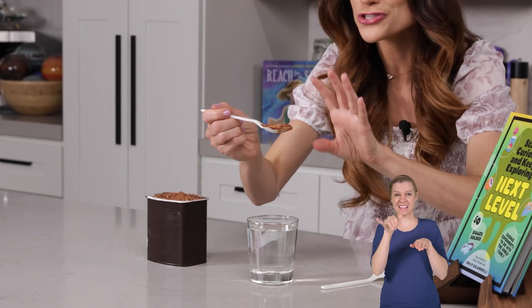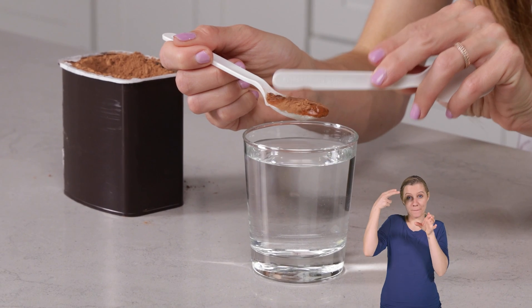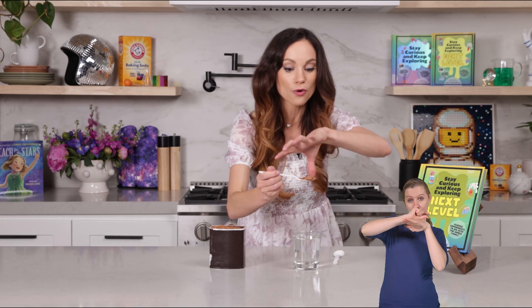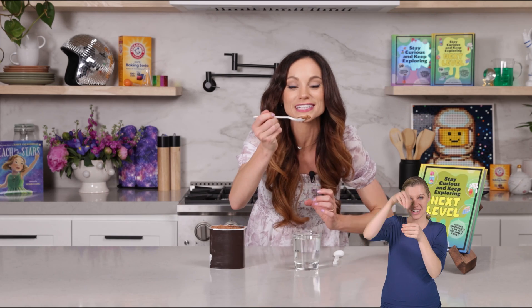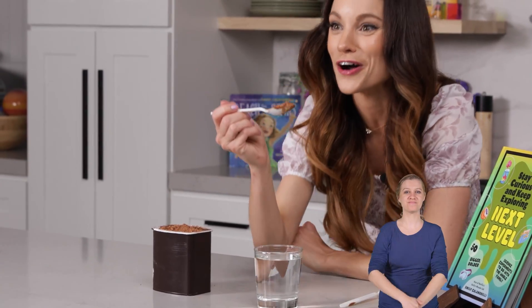We saw water on the surface of our cocoa — that was the starch quickly sucking up all of that water. The surface tension in the water was holding it all together like a little starchy water jacket. But as soon as we hit the surface with our spoon, we broke that surface tension and that film of water fell right off, revealing the dry cocoa underneath. That's the fat in cocoa working for us — it was repelling the water so it just fell right off.